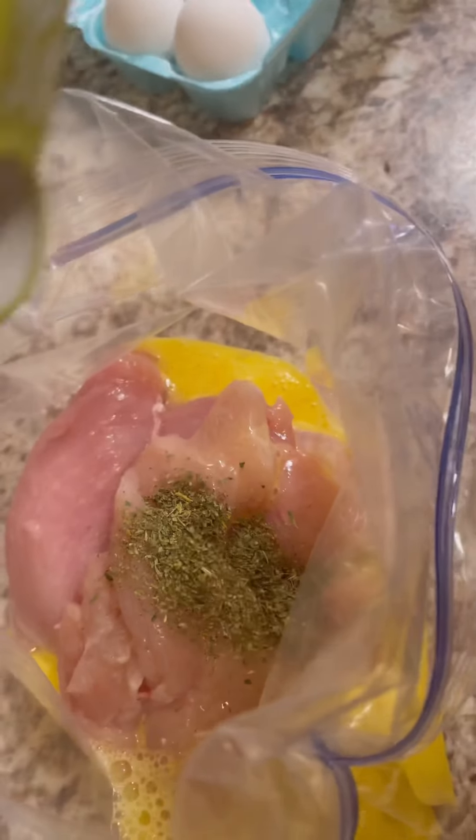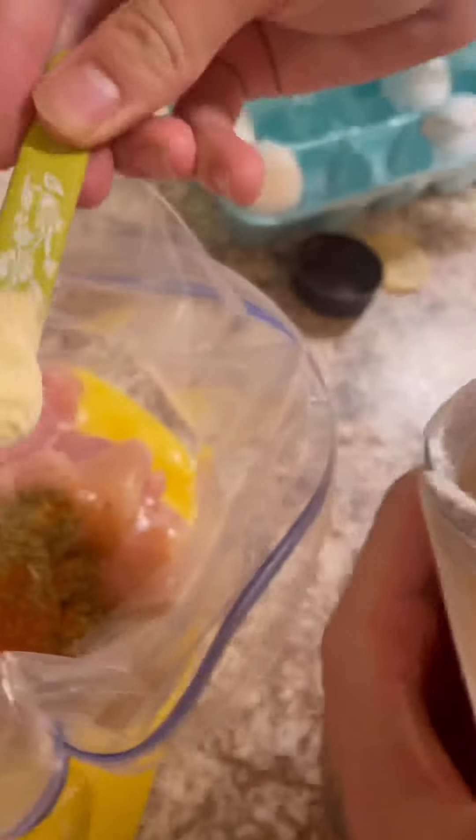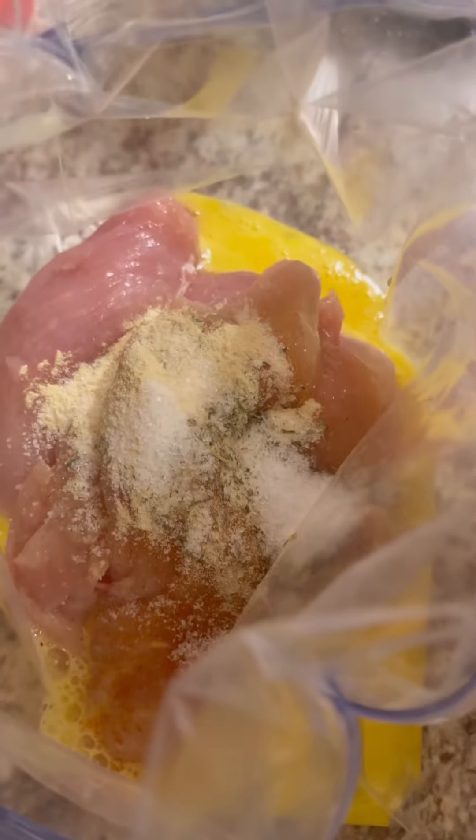Now we're just gonna crack two eggs in a bowl, whisk them, and pour them over the chicken. We're gonna add some seasonings — Italian seasoning, garlic powder, salt, pepper, and a bit of paprika — then top that off with a little bit of buttermilk.